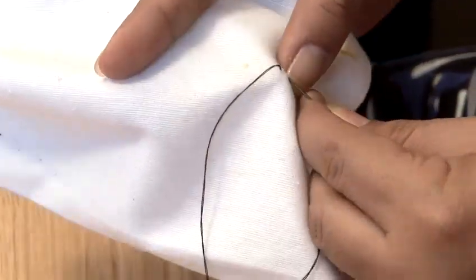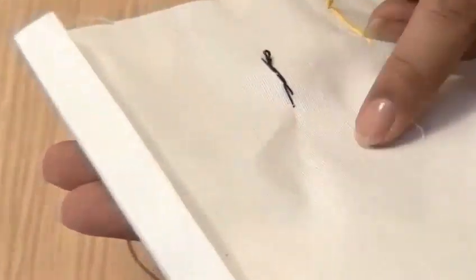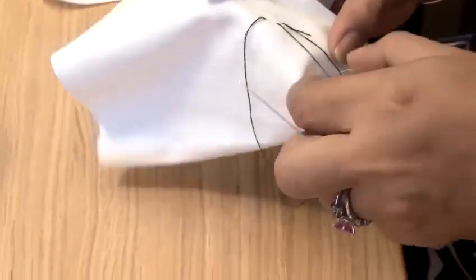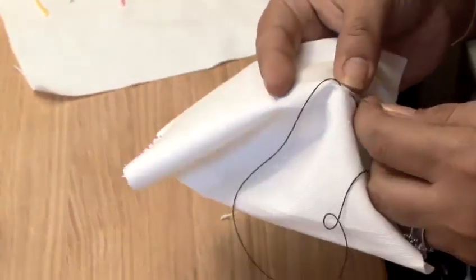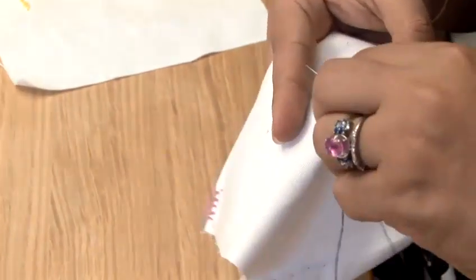The reason for that, I'll show you in a minute, is when you turn the fabric around you realize that you're actually going over yourself. There's double the amount of thread that you would generally use because you're going back on yourself. You would use this stitch for various purposes, including hemming and side seams.